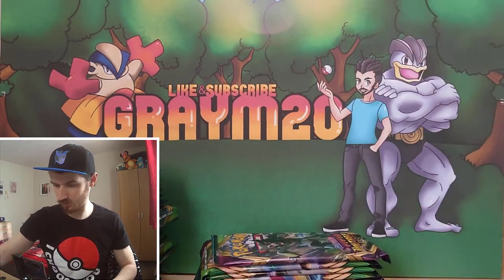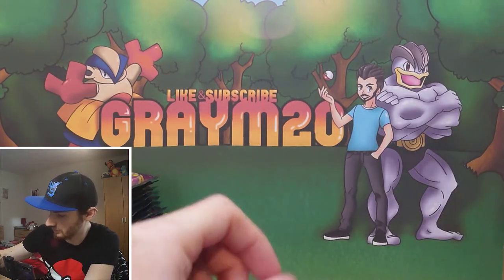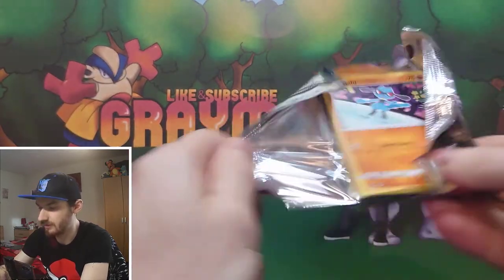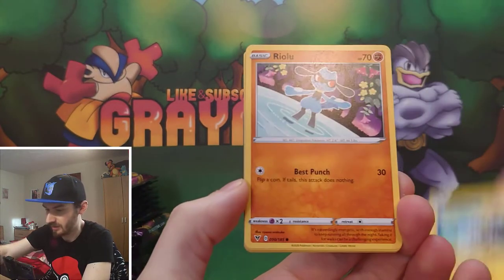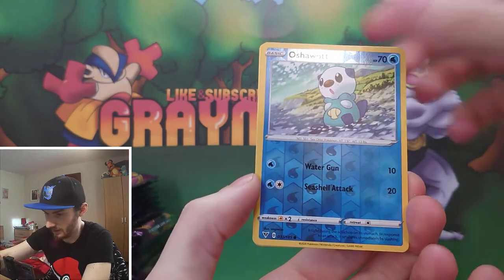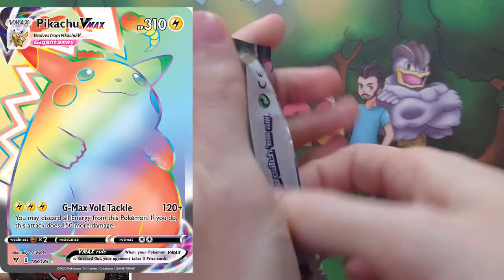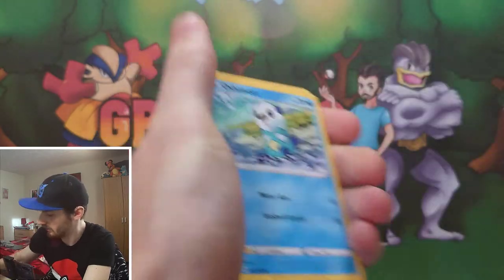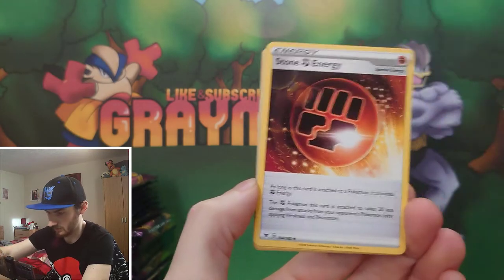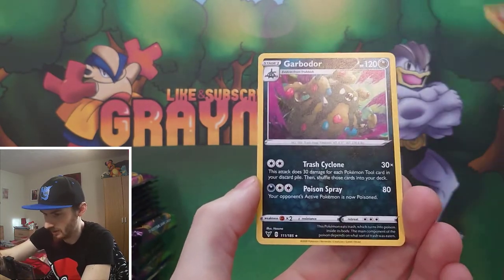We've got these ones for part 2 and part 3, and we've got these ones for today. If you've never had a booster box before, you are guaranteed to get at least one secret rare - it is usually one, I've never had more than one in a booster box before. The best card in this set is the Pikachu VMAX - the rainbow rare, which is the secret rare version. It's going for about £100, so it's quite a sought-after card at the minute.